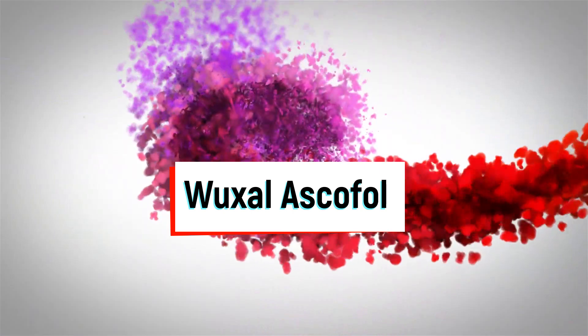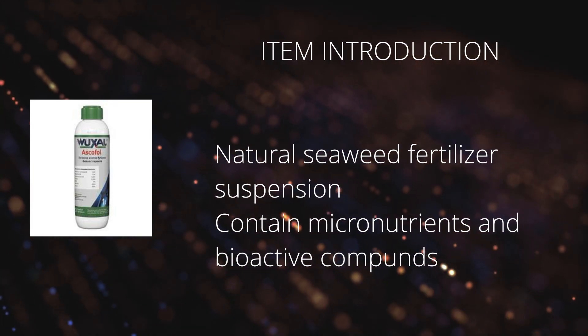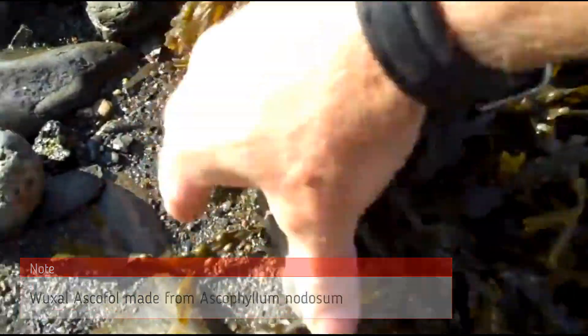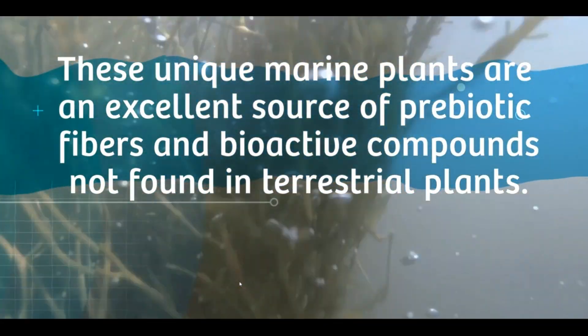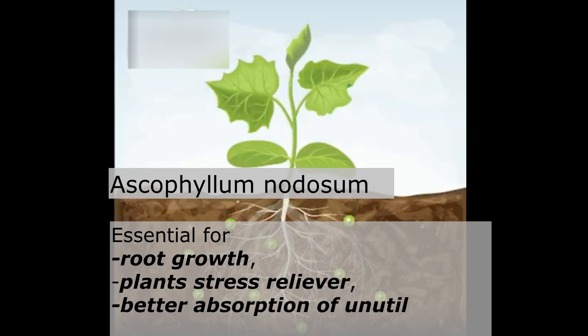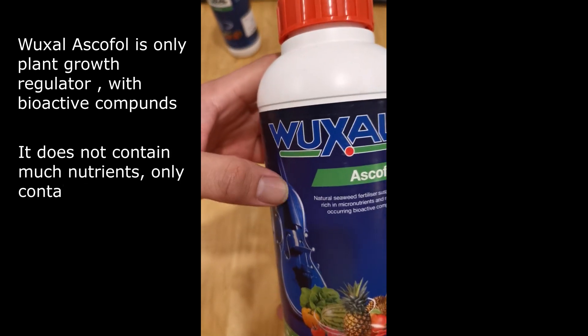Next is Wuxao Escaphol. This particular product is not exactly a foliar fertilizer but more of a plant growth regulator hormone. The main selling point of Wuxao Escaphol is the seaweed — specifically Ascophyllum nodosum seaweed. Seaweed extracted from the sea is rich in minerals and fungi, for example mycorrhizal fungus, which lives in symbiotic relationships with most plants. It also contains bioactive compounds not found in terrestrial plants. Seaweed promotes root growth, acts as a plant stress reliever, and amplifies absorption of unutilized fertilizer from the soil.